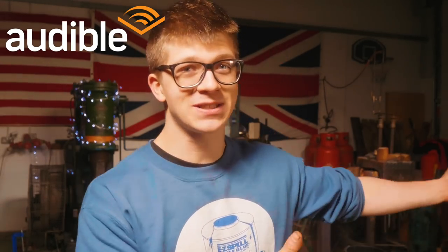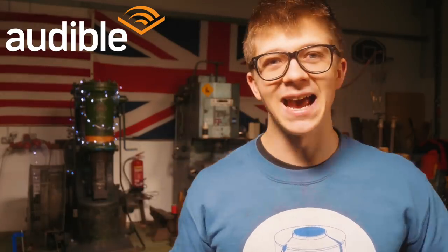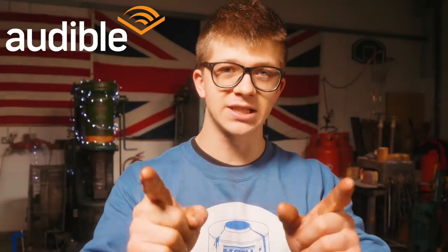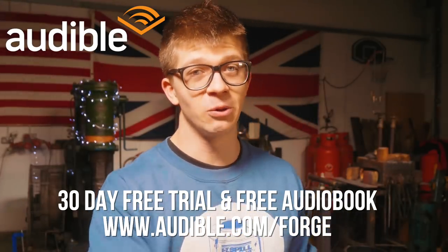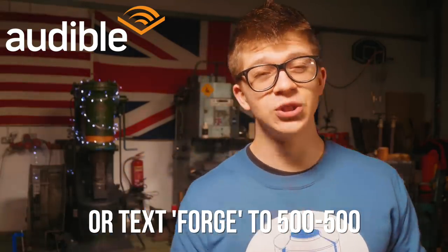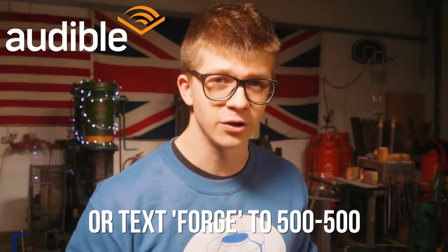Thank you Audible for sponsoring this video and having the platform that means I could not sleep on a plane but still just have a dandy old time because I got to listen to 12 Strong and The Thank You Economy. I'm going to tell you about those books at the end. You guys can get your 30-day free trial and a free audiobook by going to audible.com/forge or by texting FORGE to 500-500 if you're in the US.